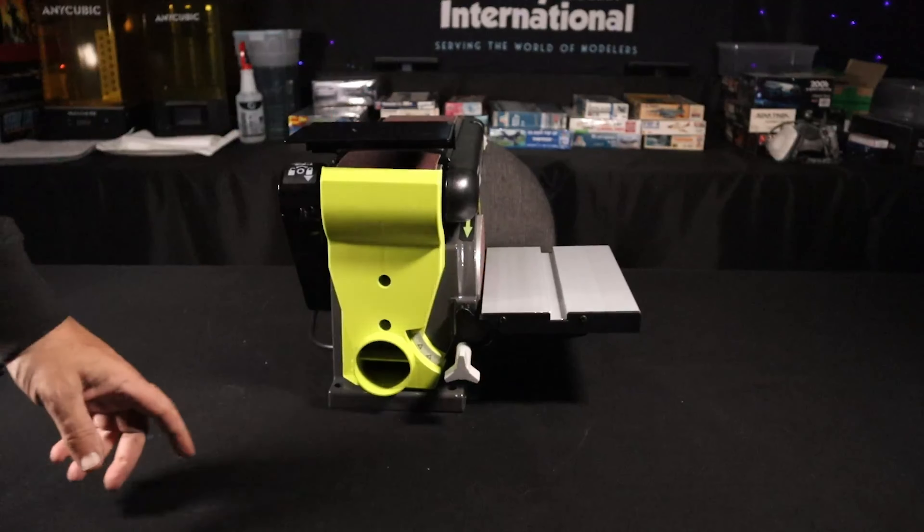There's also a slide guide here. When you have your piece and you're using the sanding disc, you can keep it at zero and slide across, or the little knob turns and you can adjust all the way to 60 degrees either side — zero to 60 in both directions. Then you just lock it down and guide your piece across.